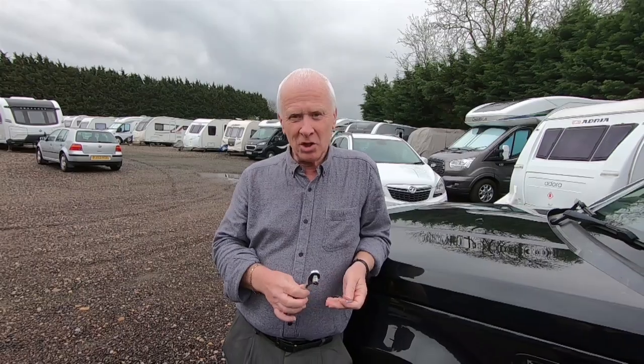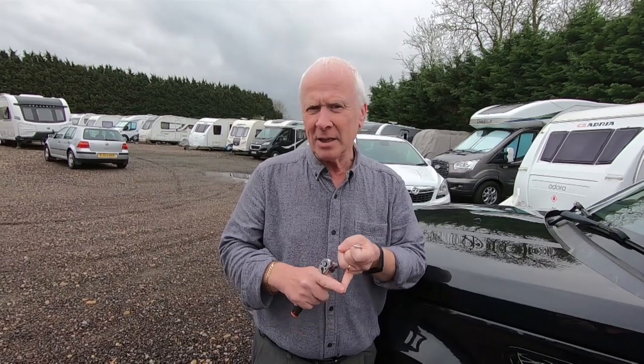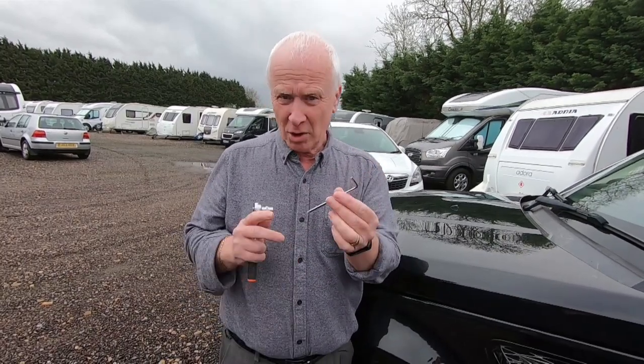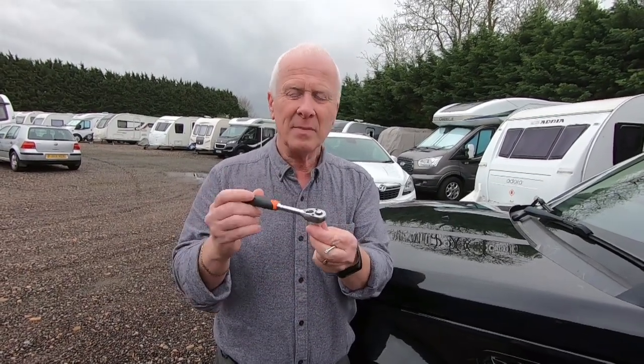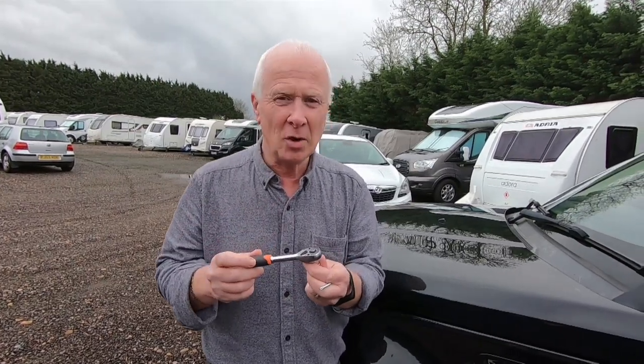The tools you're going to need for this job: a flat screwdriver to get the battery panel off, possibly a Phillips screwdriver, and possibly a pair of pliers or a Torx key. In our case we need a T25 Torx key - we'll show you what that's for. You will also one hundred percent need a 10mm socket. Don't bother with a spanner - it's awkward. A 10mm socket makes it so much easier.